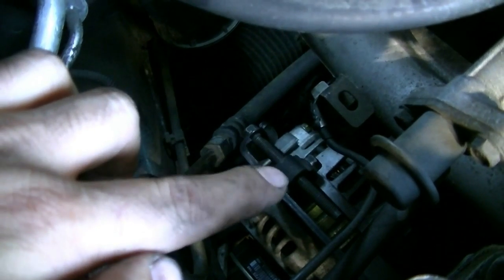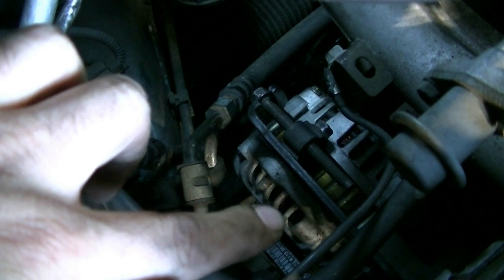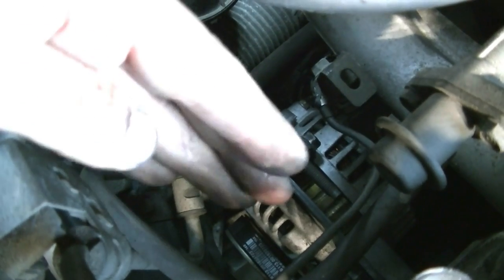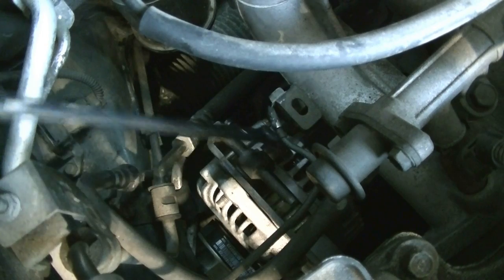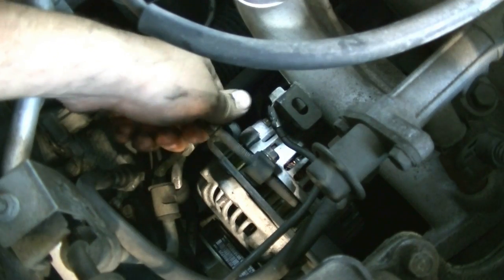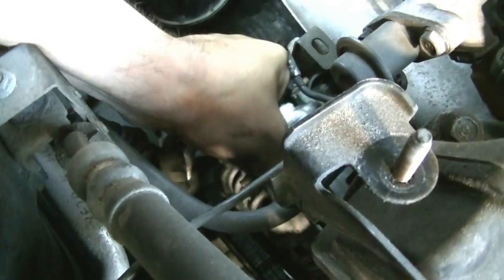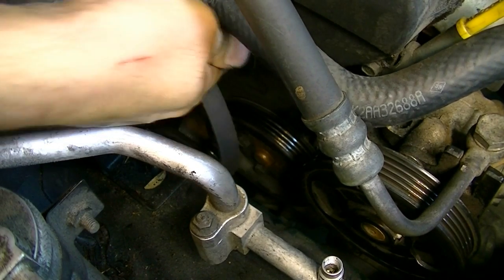Next we're going to remove our alternator and water pump belt the same way - loosen the tensioning mechanism and unscrew it to create slack. The bolt that attaches the alternator to the engine, which the alternator pivots on, is going to be facing inward so you might have to reach back there. The locking bolt is a 12 millimeter and the tensioning bolt is also a 12 millimeter. I'm just going to push the alternator up and see if we can manage enough slack to get the belt out - and indeed we do.